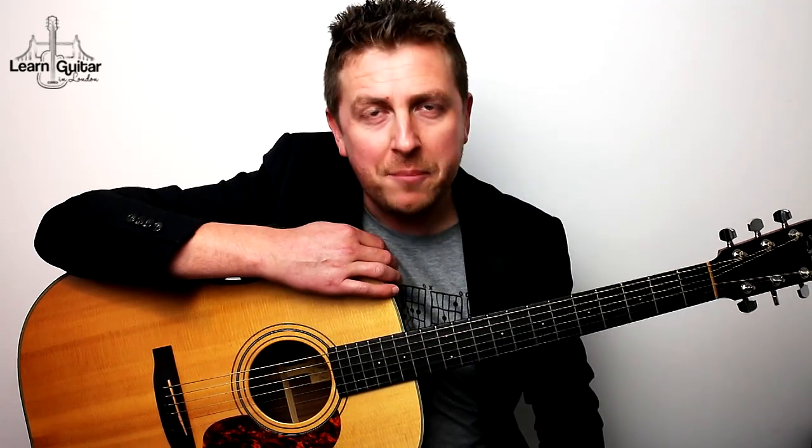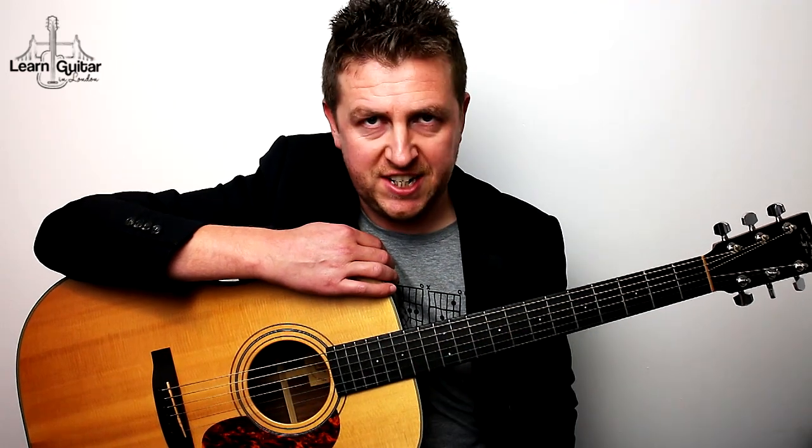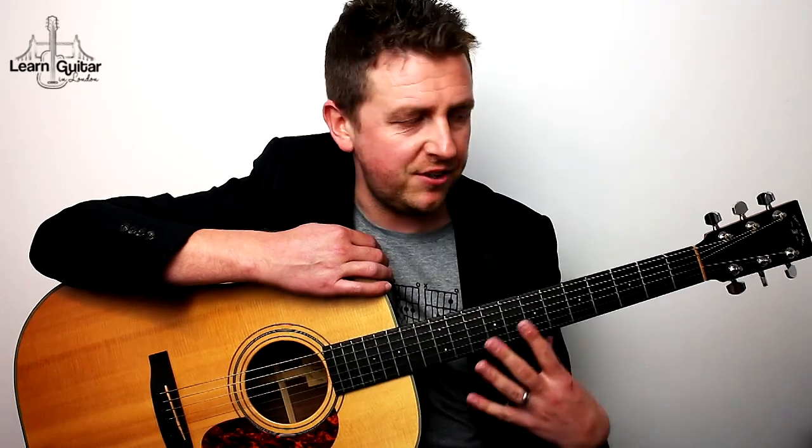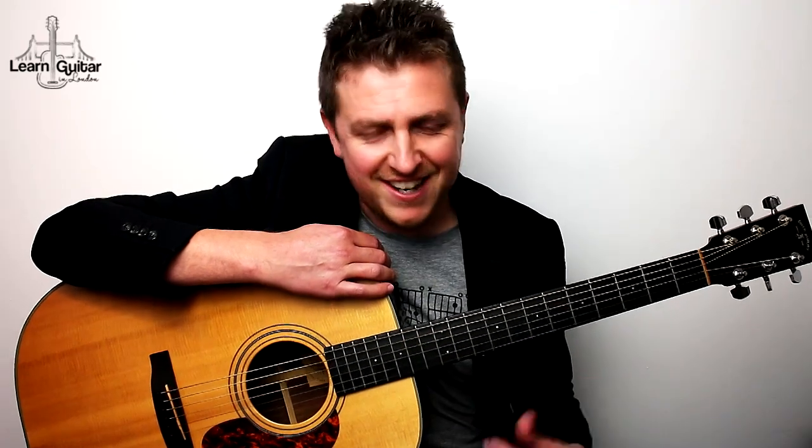Drew James here from LearnGuitarInLondon.com and I am playing Tears in Heaven by Eric Clapton. This is actually the unplugged version that he did. I've left a link in YouTube cards and in the video description so you can watch that version - it's just incredible. He plays it on a classical guitar and just sounds great. I've based my lesson on that particular version.